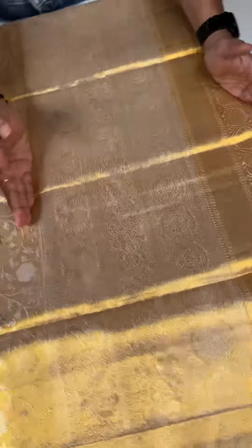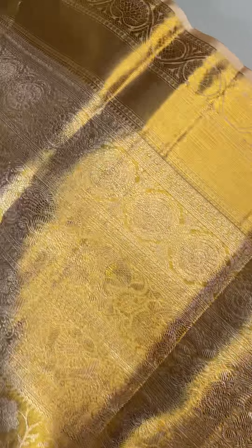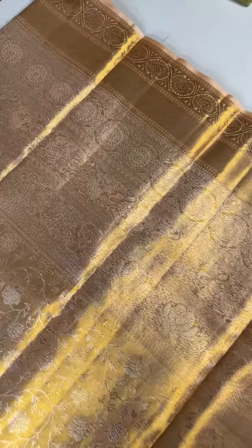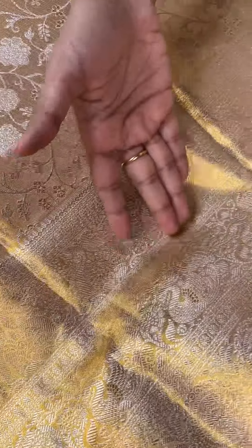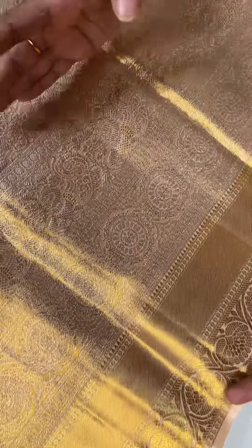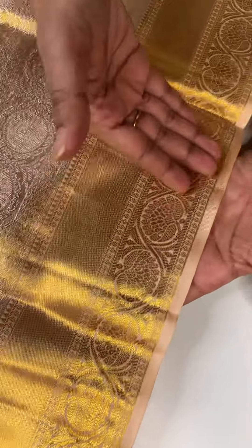We have a very intricate and beautiful weave in the body. The borders are thick. This is the width of 12.5 inches. There are multi-layered patterns in the silver and gold, with golden weaving — traditional weaving in traditional patterns. There are two layers in the gold and silver zari.